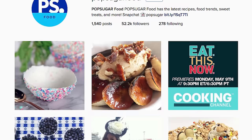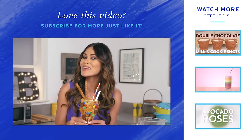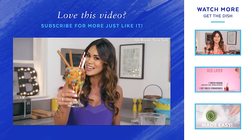If you want to see your photos, be sure to post them on Instagram, hashtag get the dish. If you enjoy this video, give it a thumbs up and subscribe to PopSugar Food. I'm Brandi and I'll see you next time — bye!